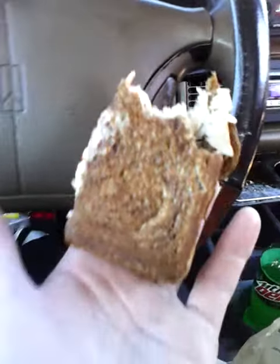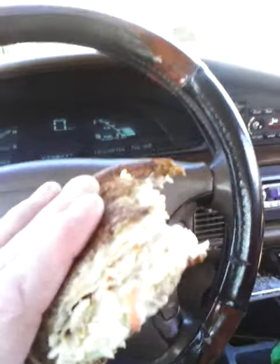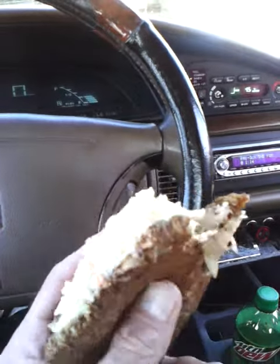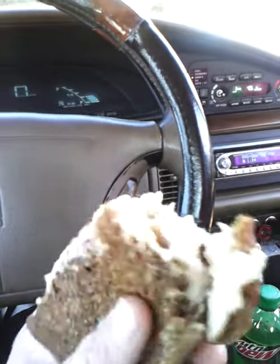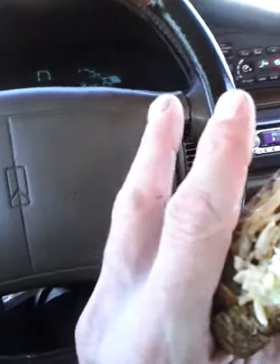You can really taste the bread from this sandwich too. Let's do a little video at the car wash of a Turkey Rachel from Arby's. You should go out and give it a whirl — it's really good. Until next time, don't forget to like, comment, subscribe, and thank you for watching.